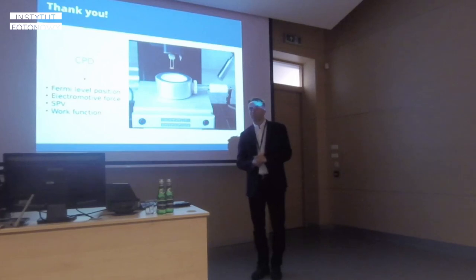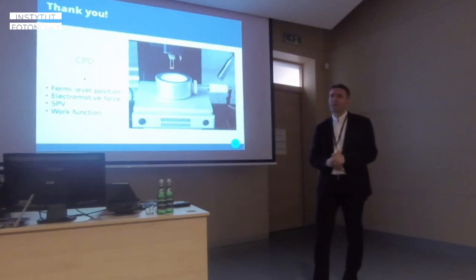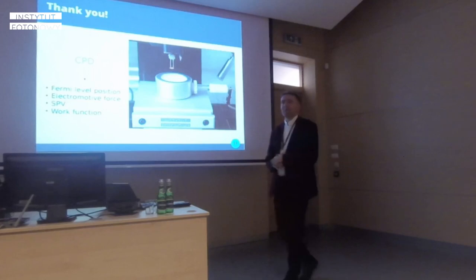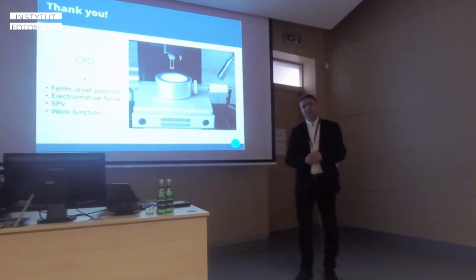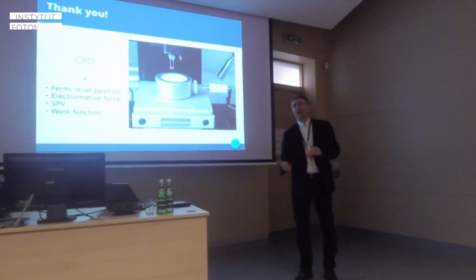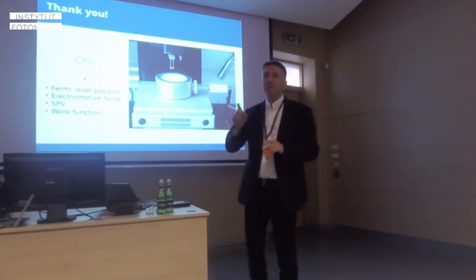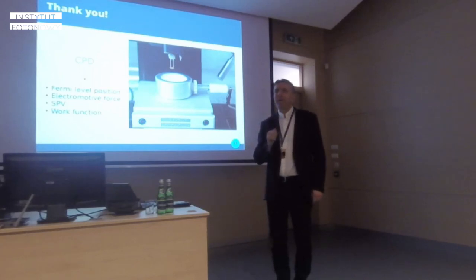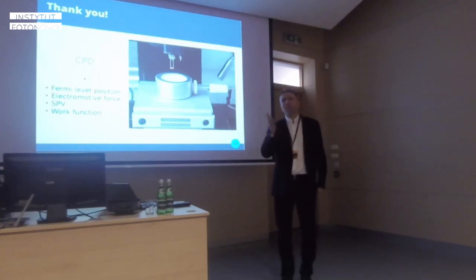A question from the audience: from CPD measurements you can determine the work function, but not necessarily the Fermi level position, because the work function is the Fermi level plus the surface potential, which you cannot subtract from this measurement. The speaker responds that there are about 180 definitions of work function, and CPD is the difference between the work functions of the reference electrode and the sample — that is the CPD definition.